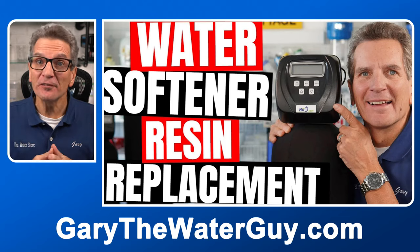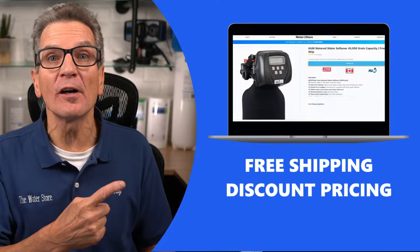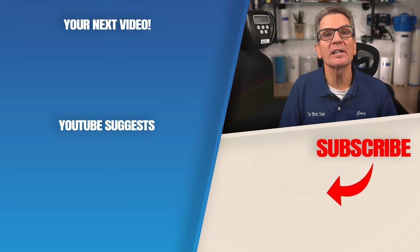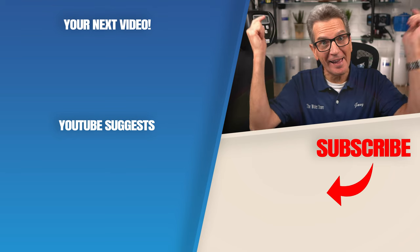Tip number thirteen: if your water softener uses salt, goes through its cycles correctly, but still doesn't give you soft water, the media needs to be replaced. Check out this video to learn about that whole process. And if it's time to replace that water softener for your family, check out our websites — Waterestore.com in the US or Waterestore.ca in Canada — we offer free shipping and discount pricing. Click here for your next video on water softener troubleshooting. Any questions or comments, add them down below.